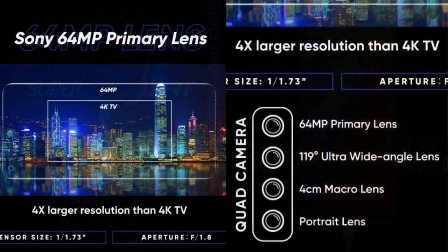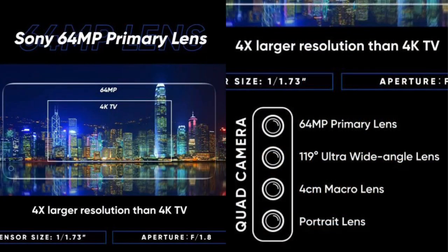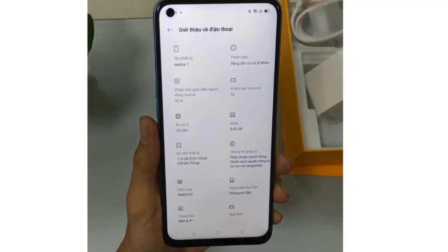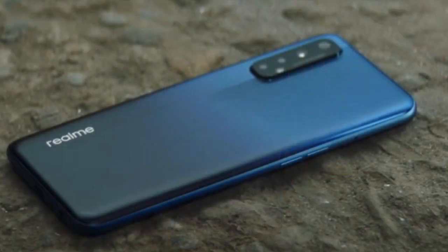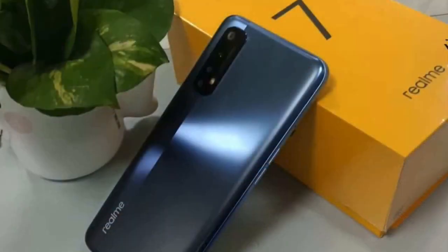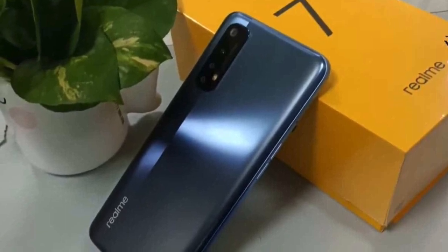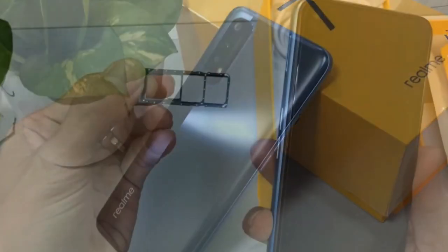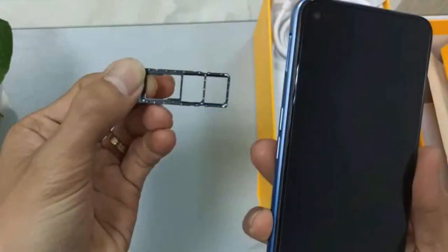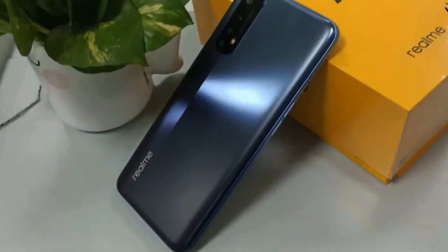The Realme 7 Pro also features a Sony sensor in its camera setup, offering a great camera experience.